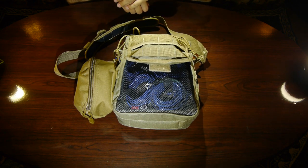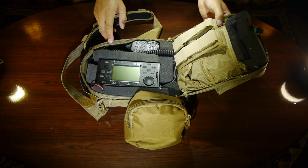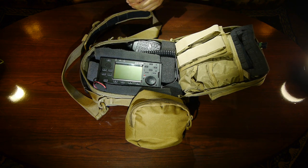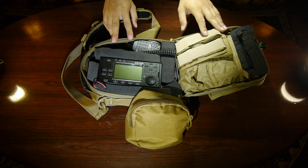Let's open up the bag and look inside. As you can see, the bag opens up in a clamshell formation exposing the X5105 for operations. Let's go ahead and take everything out of the bag and put it on the table.